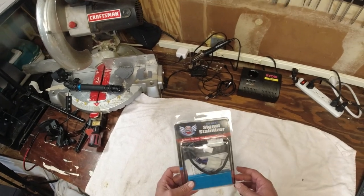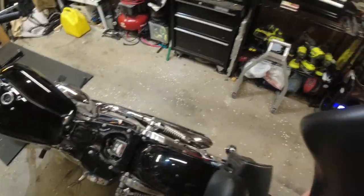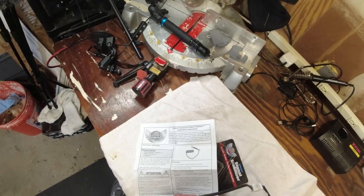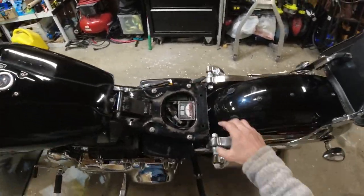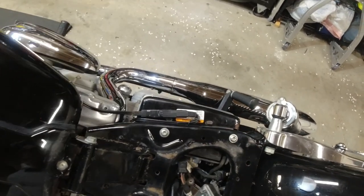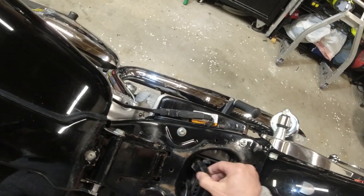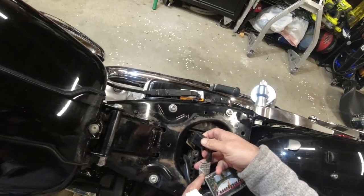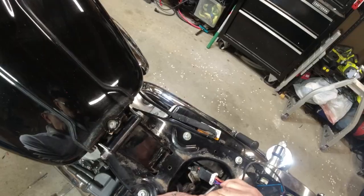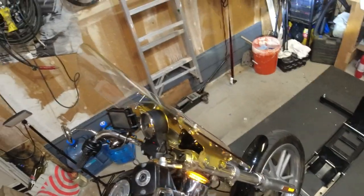I splurged and got this, so let's install it. We've got to take out the seat. Let's find the rear lighting harness — that should be the one to go with.